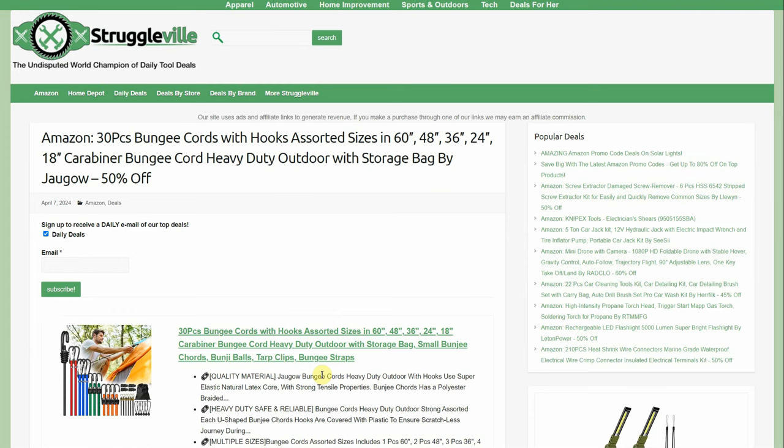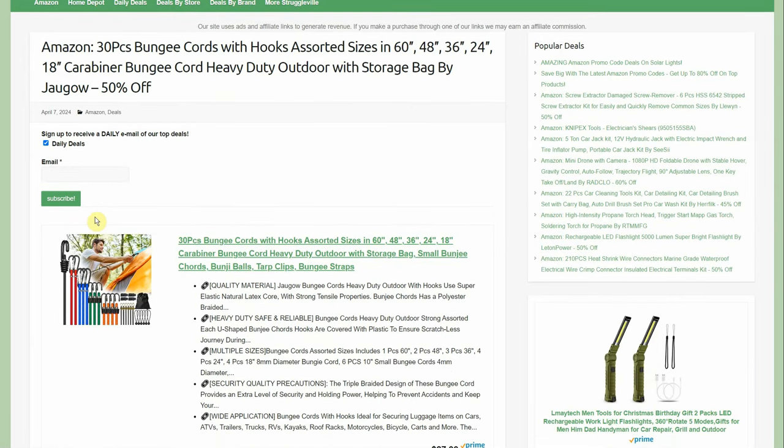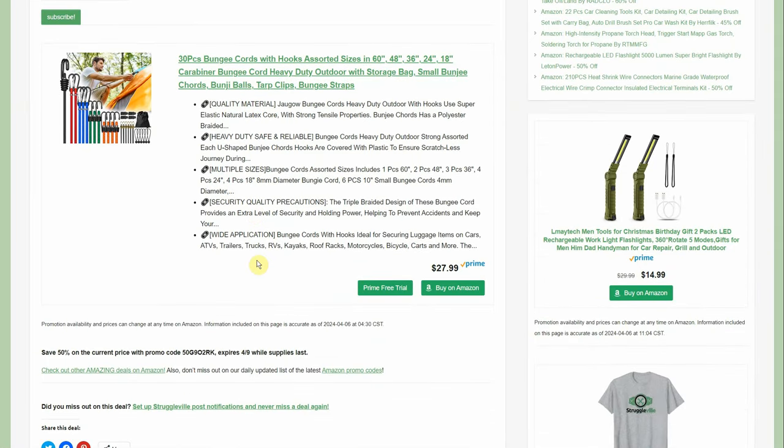Bungee cords — not sure if we've posted these exact ones before, but in general I like bungees. Always keep a couple in the truck just in case. 30-piece bungee cords with hooks in assorted sizes from 24 to 60 inch, plus 18-inch carabiner bungee cords, storage bag, tarp clips, and ball bungees — by Jagow, 50% off, $28 down to $14.